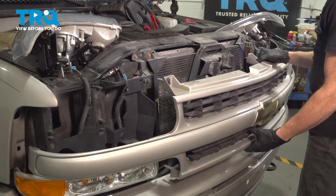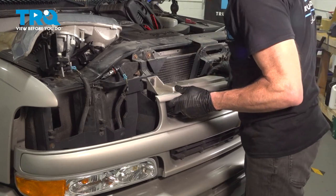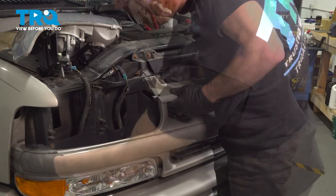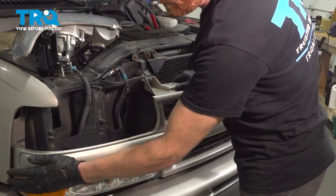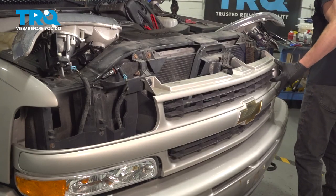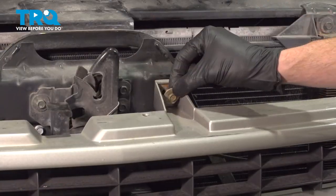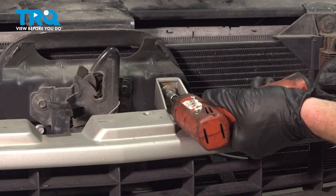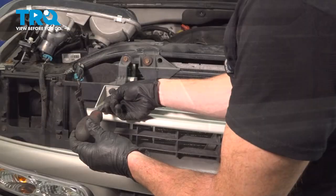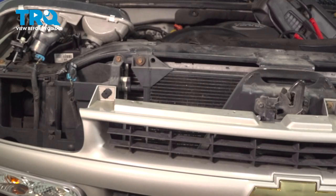Now let's put that grill back in place and get this aligned. Make your way along each corner and press that in. Now we can use our Phillips head screwdriver to lock in all of our plastic clips by turning them clockwise.